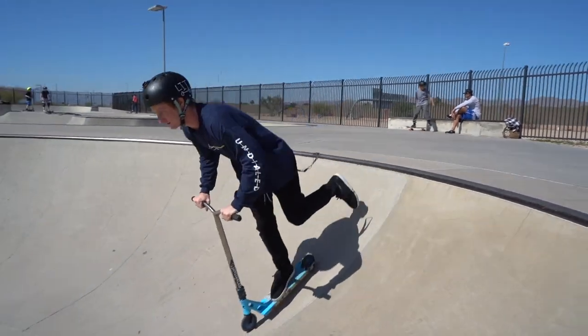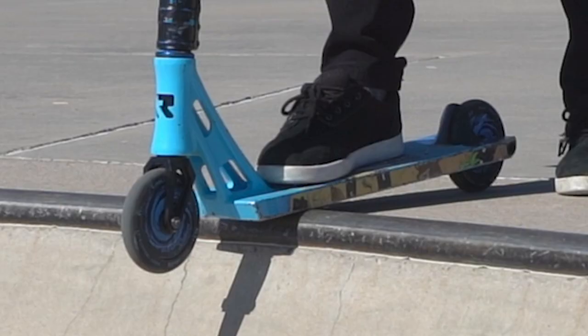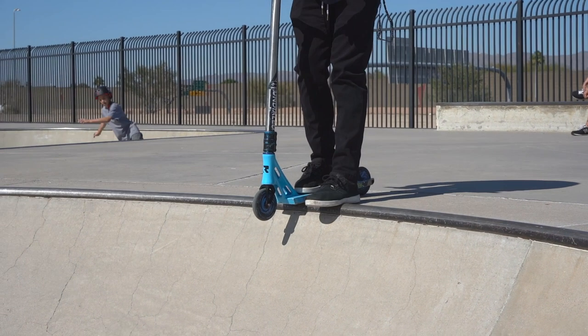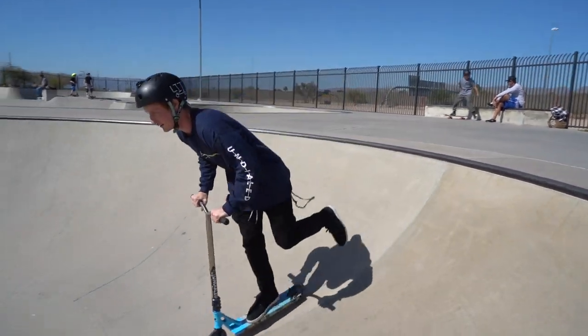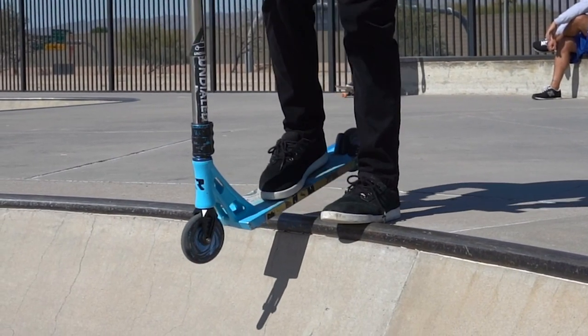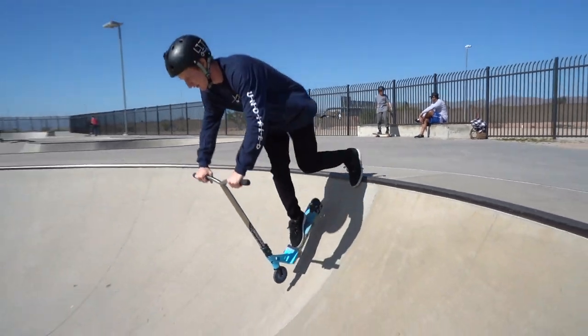Step number two — but if you're really feeling confident, this can be step number one. Just like before, you want to ride up and put your deck just on the edge of the coping with your dominant foot next to it. All you're going to do is pick yourself up with the foot that's on the ground and place yourself into the transition of the ramp. This will give you a little bit more speed, but not nearly as much as when you actually drop in.